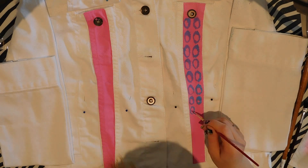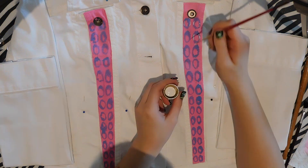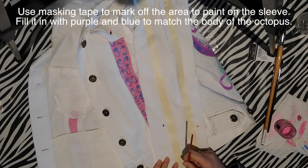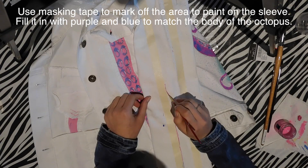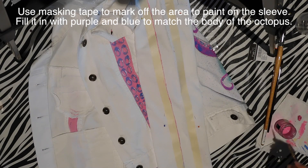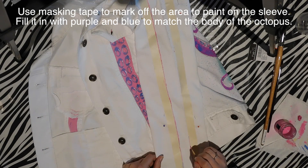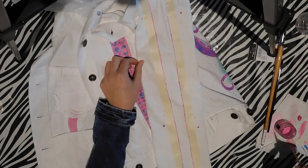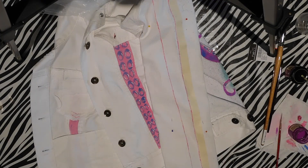On the front of the jacket there are two panels that are stitched in, and I used those as a guide — I just painted them pink and added the tentacle suction cups. On the sides of the jacket I took some masking tape and masked off where I wanted sections to be; the masking tape leaves nice straight lines, which is a quick way to get your lines in place so you know where to paint.